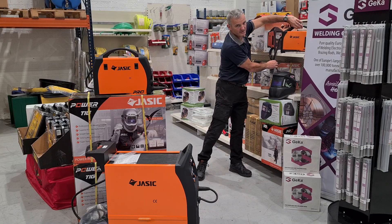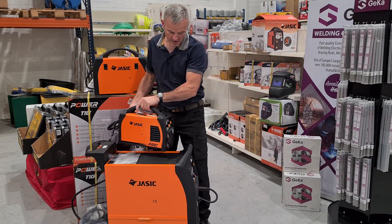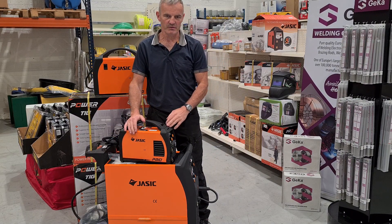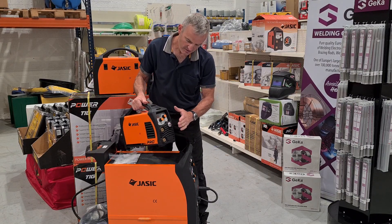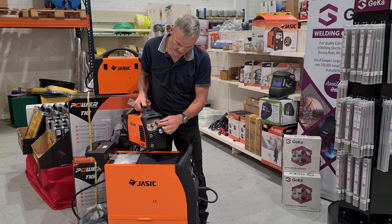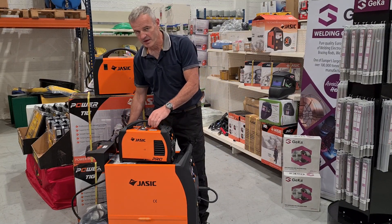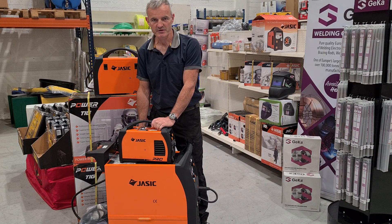This is our JASIC 200 PFC converter welder — a stick welding machine. It can also be used to TIG weld with the addition of a TIG welding lead — Lift Start TIG. Digital readout. Simple, robust machine. High quality, top end machine. Check us out online for some special offers on this machine. Thank you.